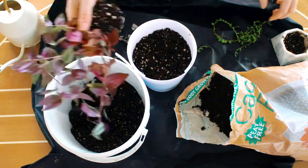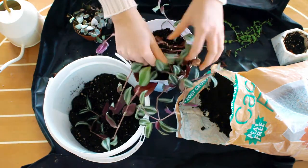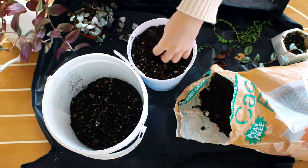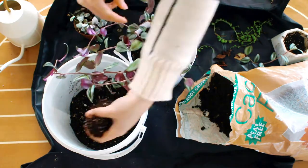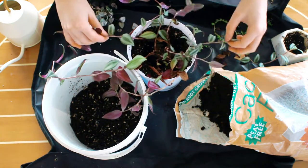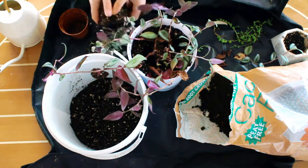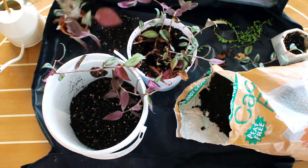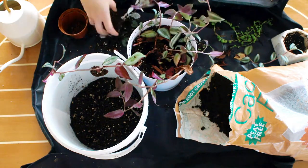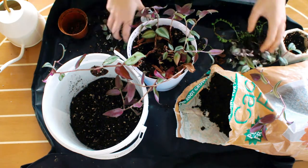I know someone out there is going to be like, why are you mixing succulents with Tradescantia? They're not going to like the soil - the conditions are going to be too dry for the Tradescantia and it's just going to die! Well luckily for me, Tradescantia are semi-succulent plants most of the time and they store a lot of water in their stems and in quite a few varieties in their leaves as well, which is where you get the really thick Tradescantia leaves like on the Tiana. So Tradescantia can actually go quite a while without needing to be watered.